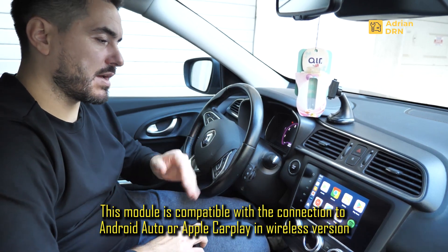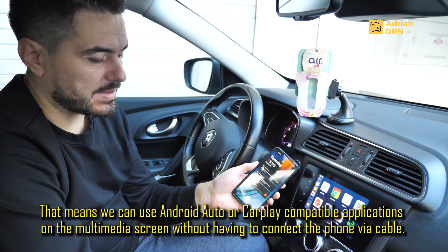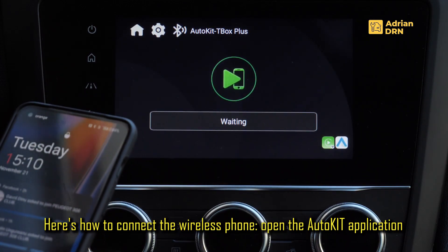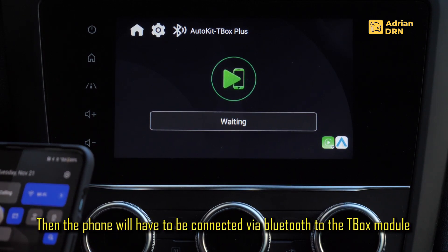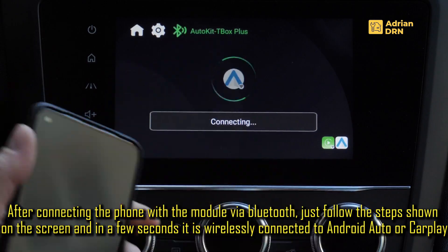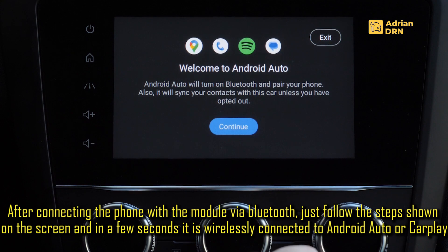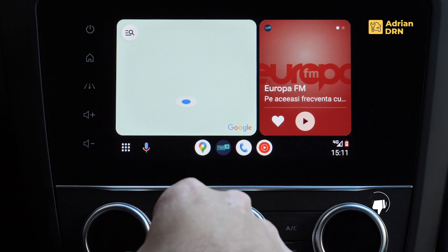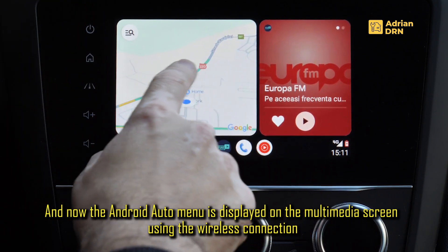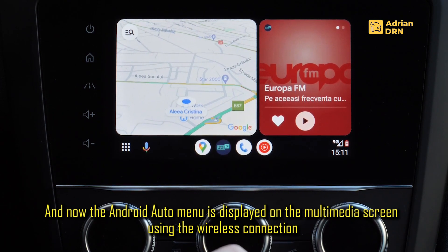Modulul aduce functiile Apple CarPlay si Android Auto in versiunea wireless, adica putem conecta telefonul la sistemul multimedia — de fapt la acel modul — fara mai fi necesara conectarea cablului. Deschidem aplicatia Auto Kit, dupa care ne conectam cu functia de Bluetooth a telefonului la sistemul Bluetooth al modulului. Odata ce m-am conectat la Bluetooth, modulul urmeaza pasii pentru a conecta telefonul meu Android la sistemul Android Auto. Practic in acest moment telefonul meu Android este conectat la sistemul multimedia fara cablu, si am acces la toate functiile din telefonul meu prin aceasta interfata Android Auto.